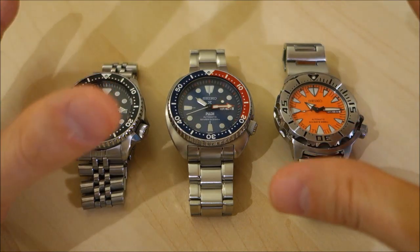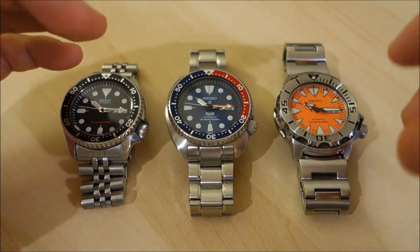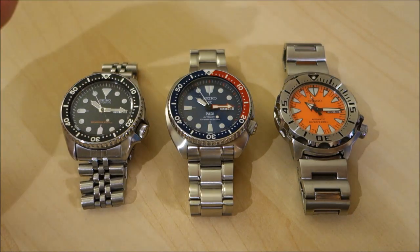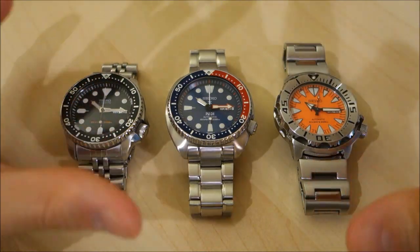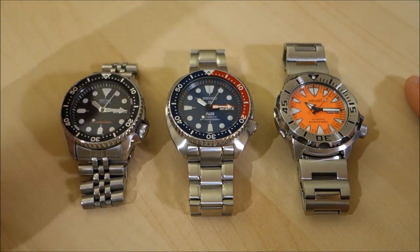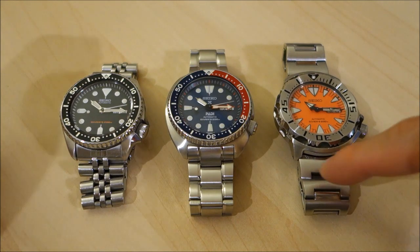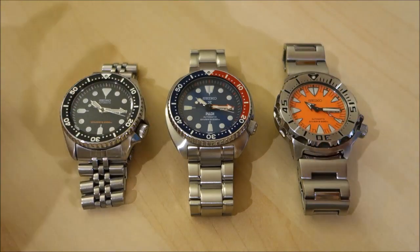All movements are Japanese, 21,600 beats per hour, with a day and date complication at the three o'clock window. They all have standard Seiko Hardlex crystal, which in my experience is a little better than standard mineral glass. The bracelets are all steel with pin fastening — none of these have screw-fastened bracelets.